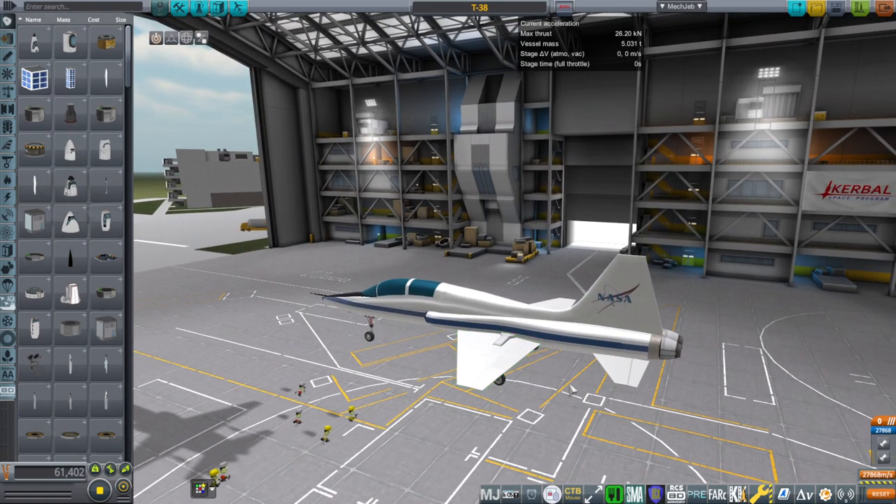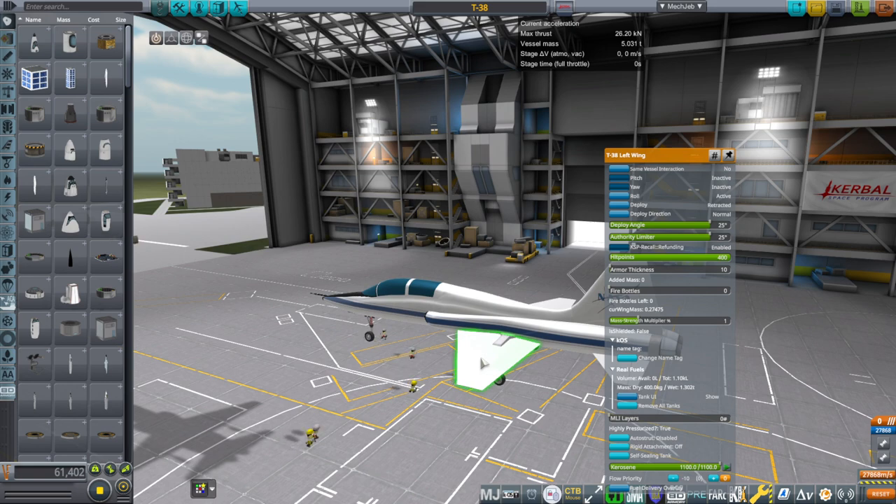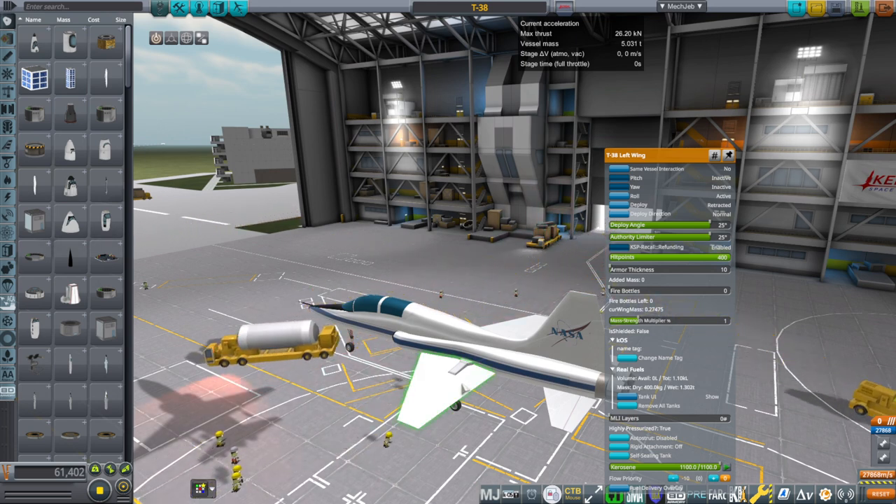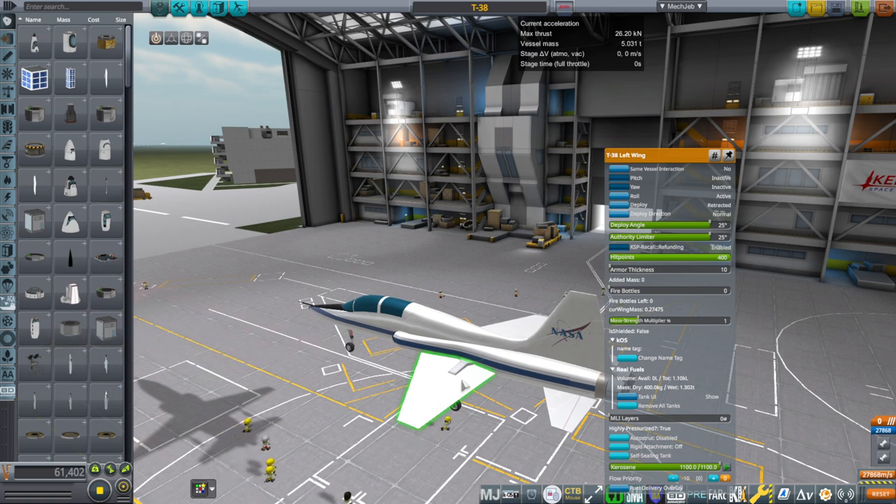The flaps do not work right now, and that is because they are on the same surface as the ailerons. The ailerons are part of the left wing, so I don't know about putting two different control surfaces on the same part. We'll save that for later.